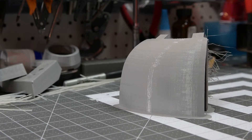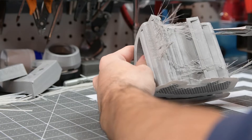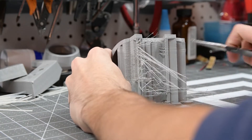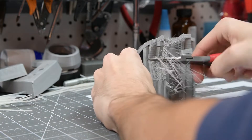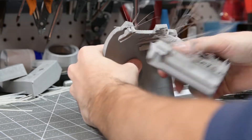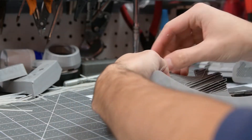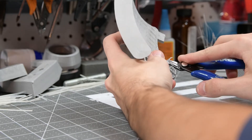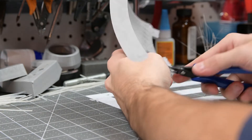Now for one of the most frustrating parts about 3D printing — it's time to remove your supports. I like to use needle nose pliers to kind of pry away at the plastic, bend it until I create some weak points, and then start pulling it away from the print. Any little bits that are left, I like to use a pair of side cutters and just start nipping away at it.